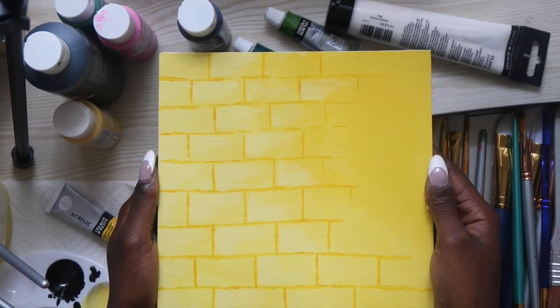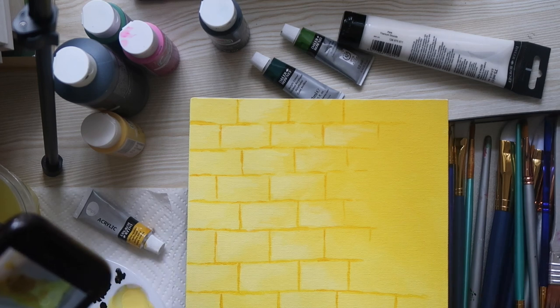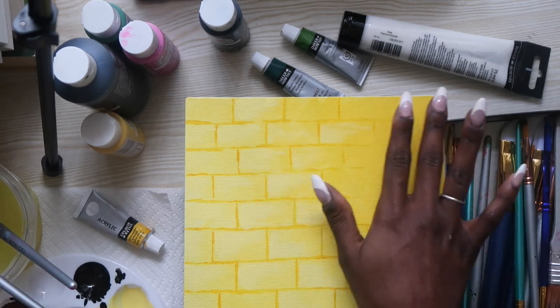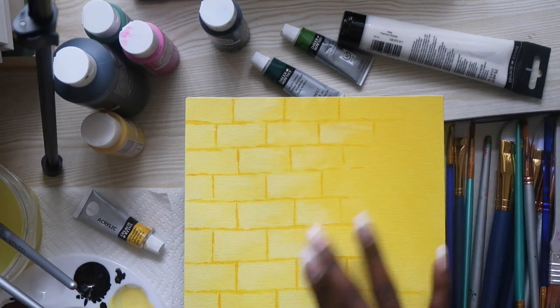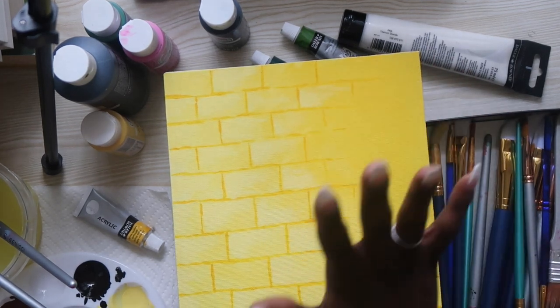Next, they take the mustardy yellow color and do almost like a silhouette of all of the branches and trees and stuff that are going to be in the area we kind of left blank. Let's just do it.